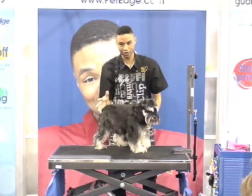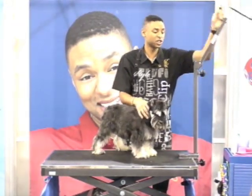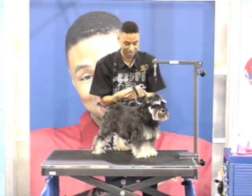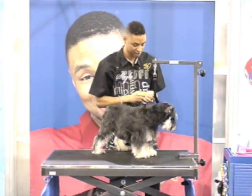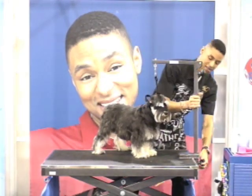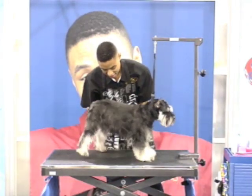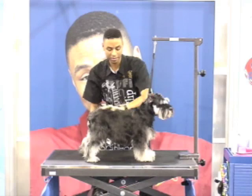As groomers, what we have to do is improvise. Not all dogs are necessarily show quality or look like dogs you'd see at Westminster and things like that. But they're all babies, and we want them to look as good as possible. So in my shop, I do the modified re-cut. And we know it's not perfect, but it's beautiful — we're going to make it work.